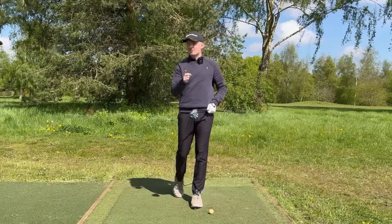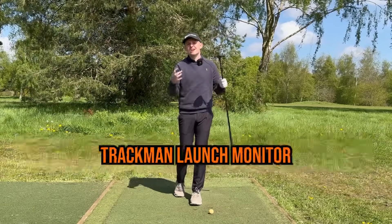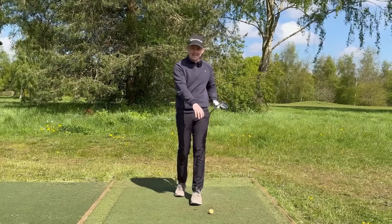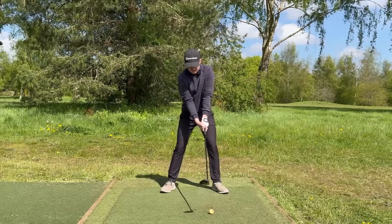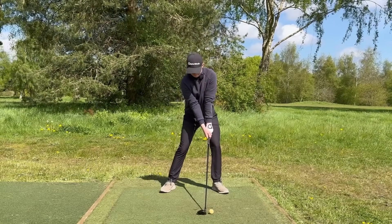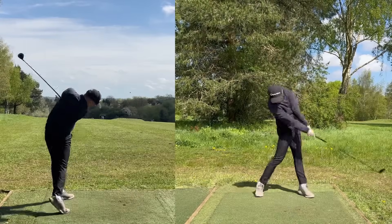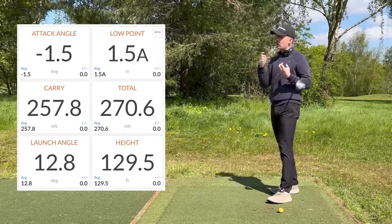To do this, I have the Trackman just out of camera. Trackman is a radar system that gives us a whole load of data at impact. Let me hit a golf shot and then show you some data that's going to help us understand how to hit these clubs more consistently. Let's run through the key concept I see so many people get wrong.